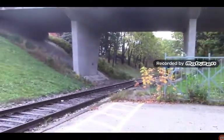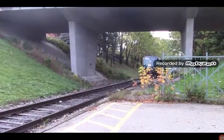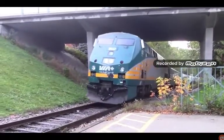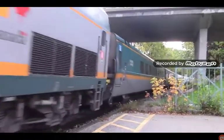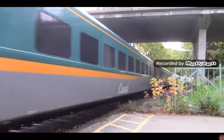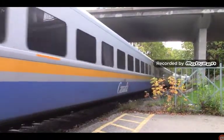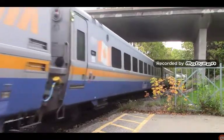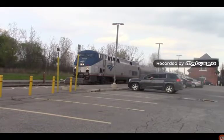Hello everybody, it's Taylor, and today in this episode of my favorite engine history, we are going over the General Electric P42 DCs and how they were made. So without further ado, let's get started and get into the specs of the P42 DC.